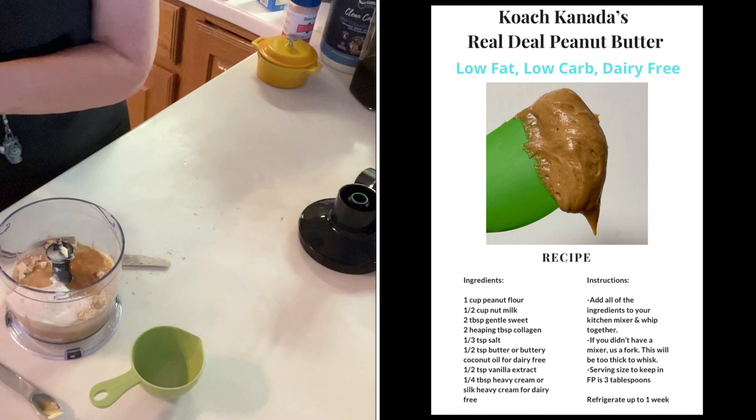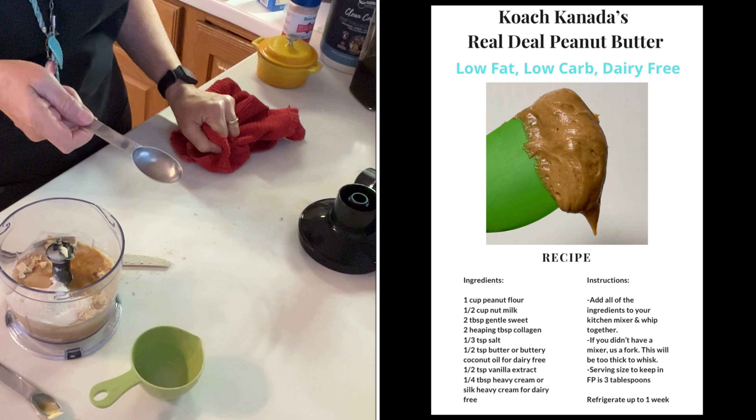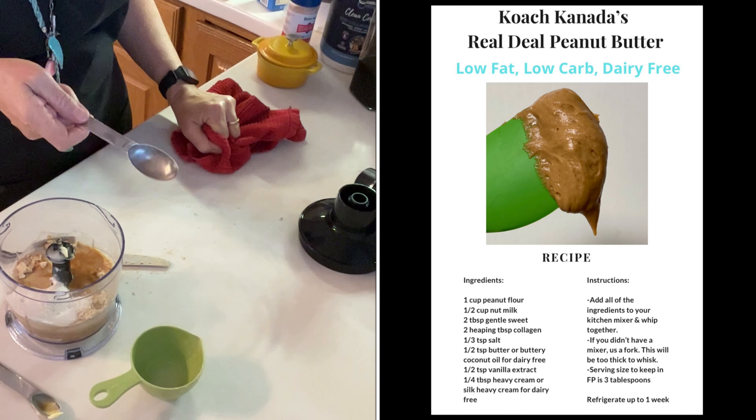This recipe also calls for a quarter tablespoon of heavy cream or Silk brand heavy cream if you want it dairy free. I don't have heavy cream or Silk heavy cream, so we're just going to go with what I have. I figure a missing quarter tablespoon of heavy cream isn't going to be a material deal — I'll tell by the consistency when it's mixed up. So the lid pops on and I'll start mixing it up and we'll see what we get.